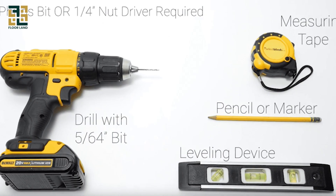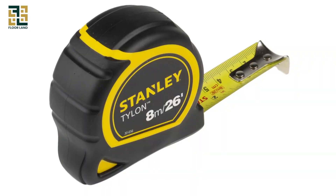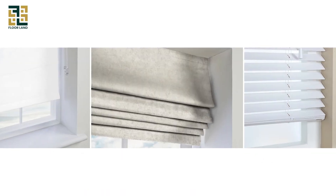First, let's discuss the tools and materials you'll need. You'll need a drill, measuring tape, pencil, level, screwdriver, and of course, your new blinds.